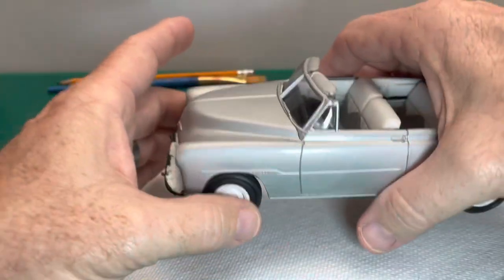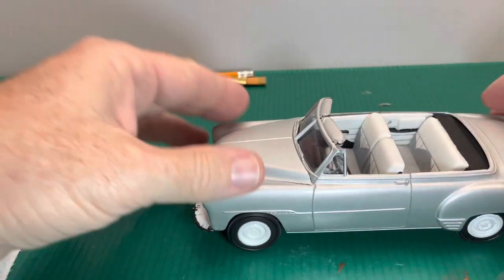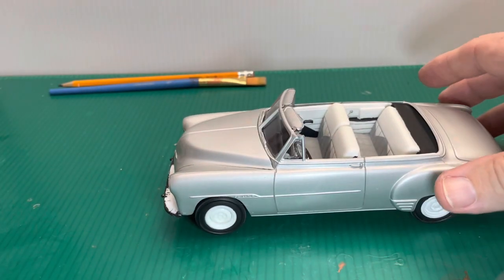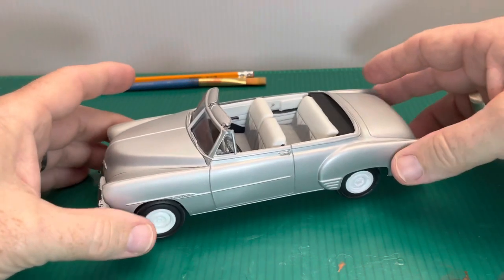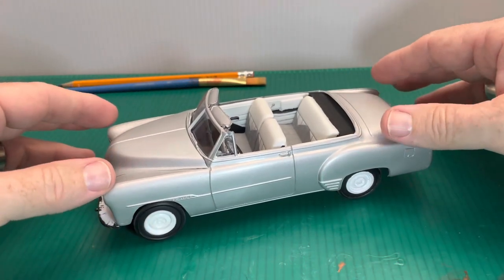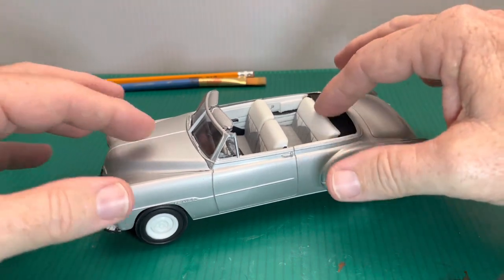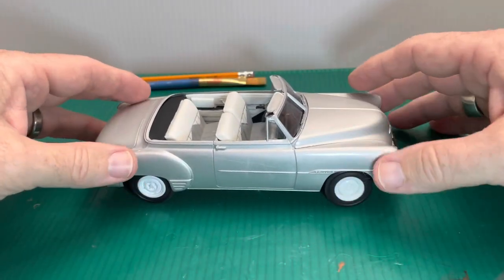Here we go again, having problems with that body and chassis. I have a little bit of wobble from front to back — I'm just gonna have to keep fiddling with it. Well, when it sits on the shelf it'd be pretty good, but I probably can't leave well enough alone.